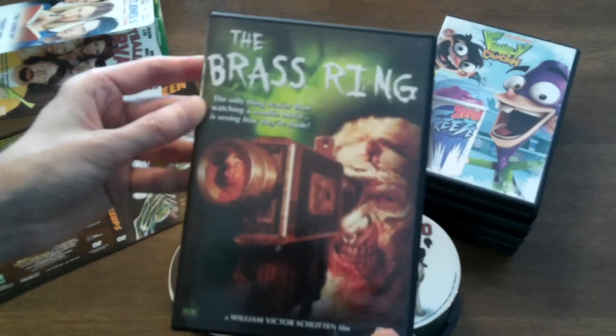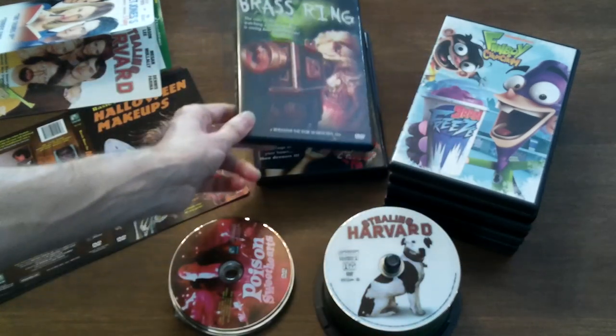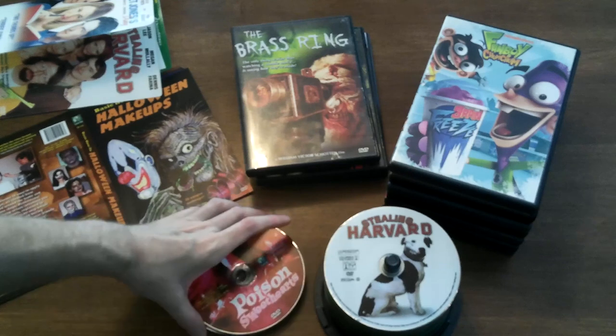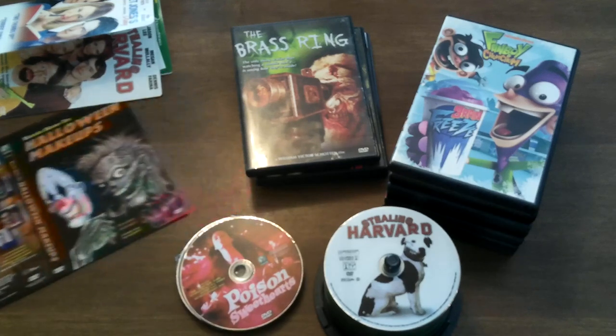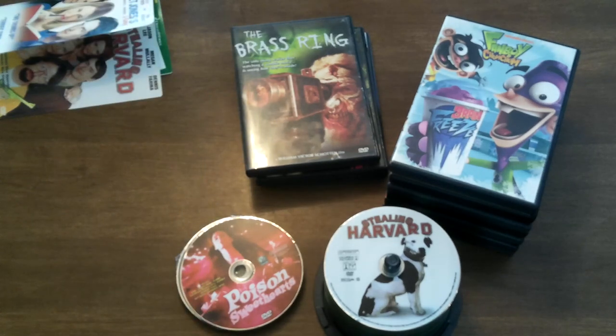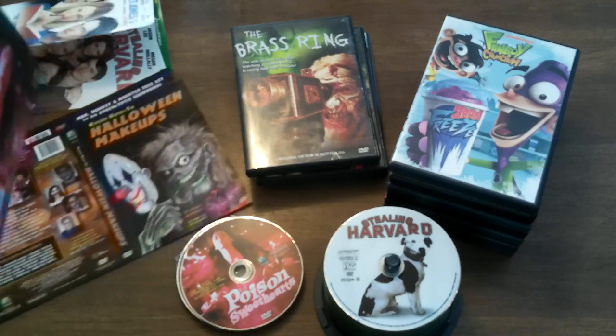The Brass Ring — movie number three, done. I'm going to watch Stealing Harvard later. Up next — well, we have Poison Sweethearts here, and I need to see if I have another insert for that somewhere. Keep your fingers crossed, folks — because if I don't, we're in trouble. But I do — Poison Sweethearts.